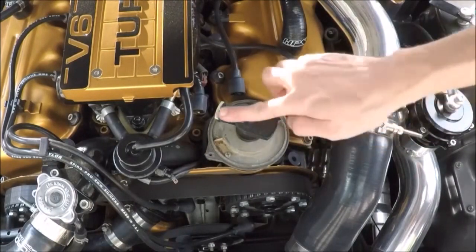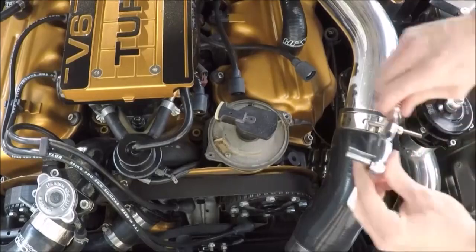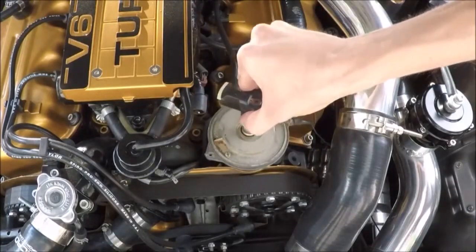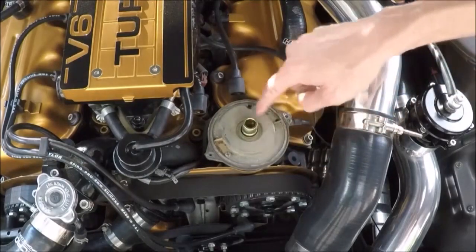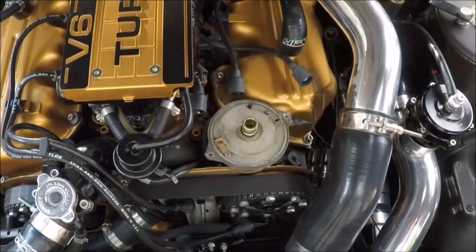Next up, we're going to take off the rotor. It's held in by a single screw, eight millimeter, just on the very back. With that out of the way, you can see this is our dust shield. There's one Phillips screw on each side. We're going to remove those and then this dust shield should come off no problem.